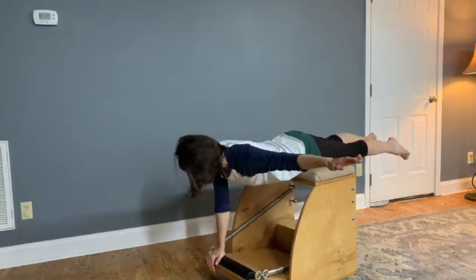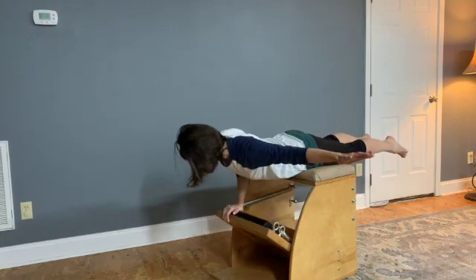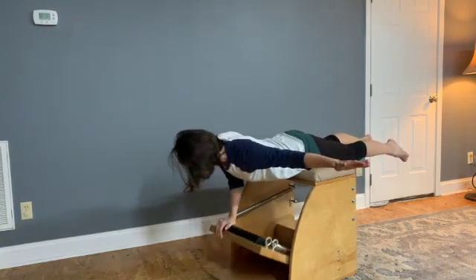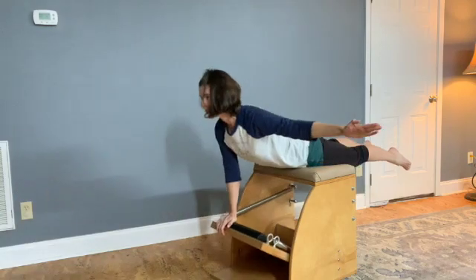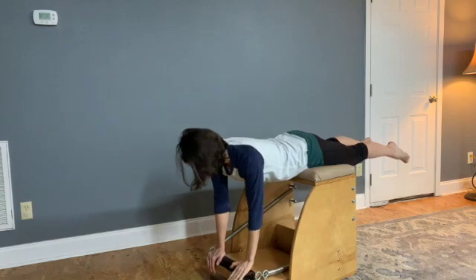Moving into one arm variation. For a tricep press, elbow bends right to the sides, keeping the abdominals drawn in, the pelvis and legs stay quiet. Five to eight times on each arm, and then adding a lift. Three times is good. And then switch arms.